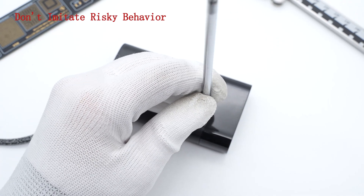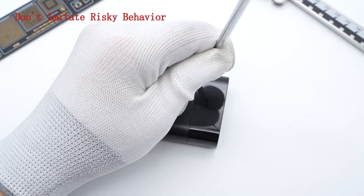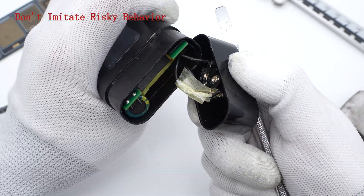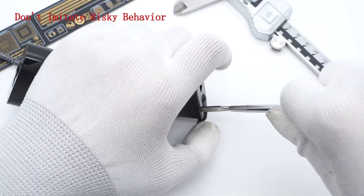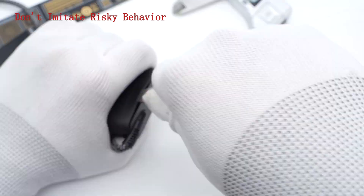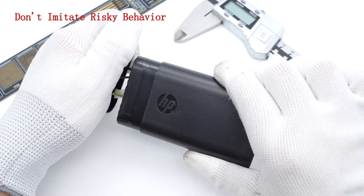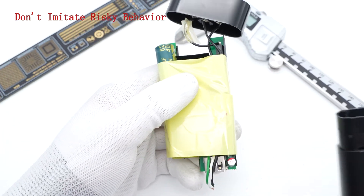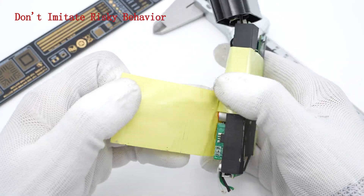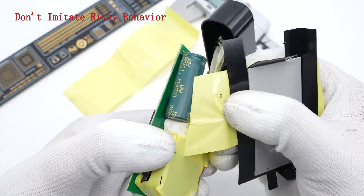Next, let's take the pot apart and check out the internal components. As always, use a spudger to pry along the side of the gap and open it up. Only one of the three black wires is insulated with tape. Continue to open the other side. Cut off those outer wires and take out the PCBA module. We can see it's insulated with some yellow tape — turn them all off.